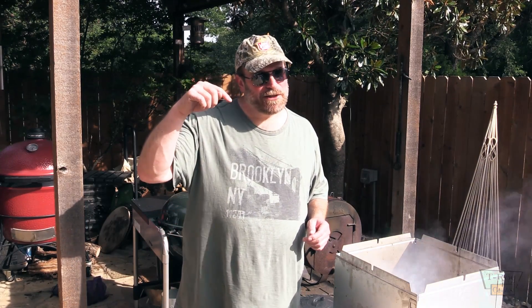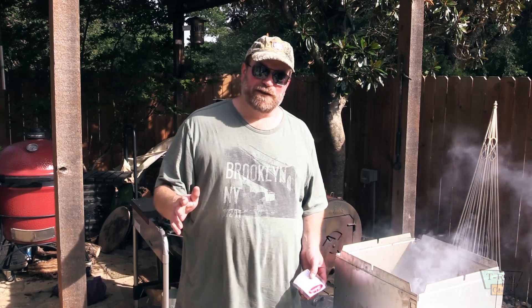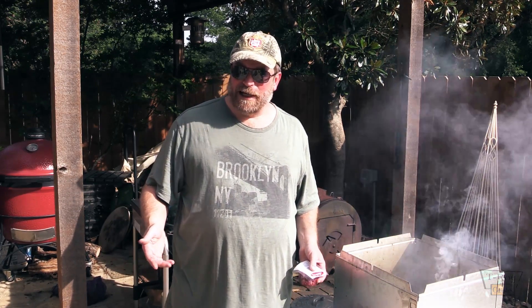Y'all click show more beneath the video — it'll open the description box and you'll find all kinds of links and stuff down there along with my social media. But I wanted to do this steak video for you on the flip-flop grill. I've had some requests for it and I thought I would check it out.